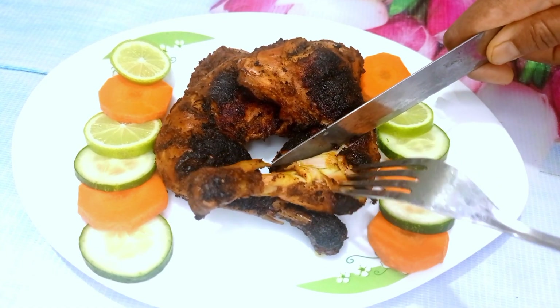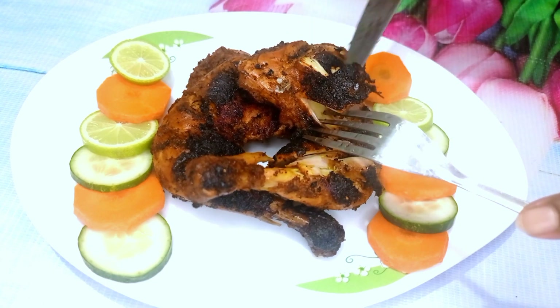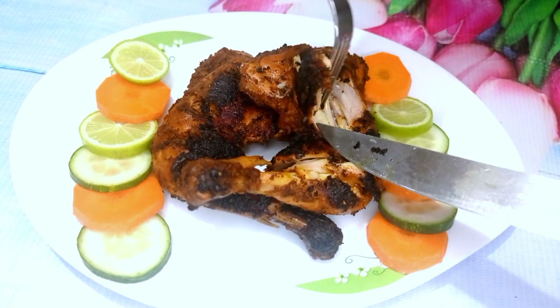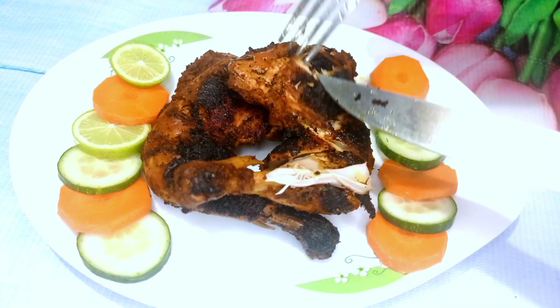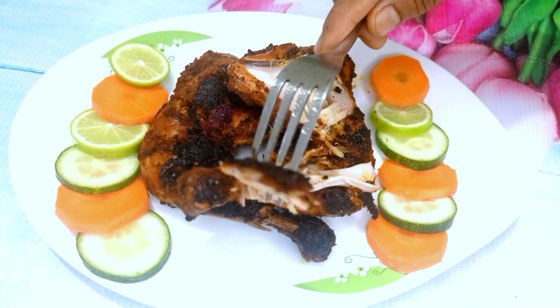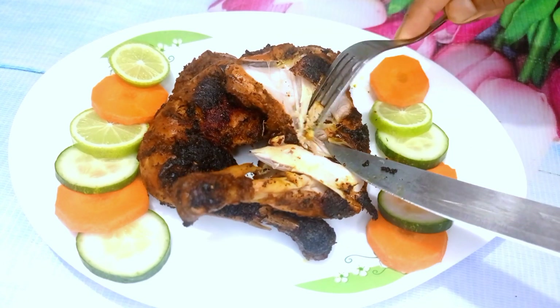Asalaam Aleikum, welcome to cooking together. I am going to make a good fried chicken. We can also make a special salad. The fried chicken is the best.